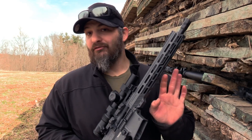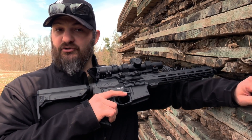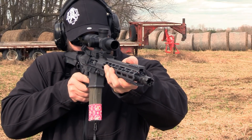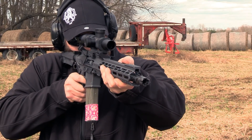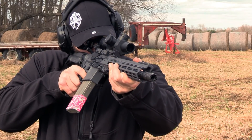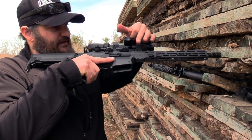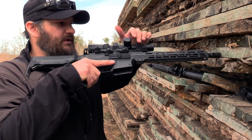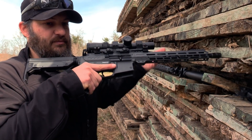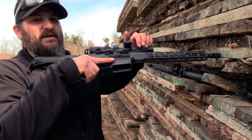The biggest problem I have with 45 offset sights most of the time is that they try to do too much. A 45 offset sight is for when you're looking through a magnified optic and need to take a really close shot without time to pull that magnification all the way in — you rotate the rifle over and see through a second set of sights. These will have a difference in orientation and need to be independently zeroed.